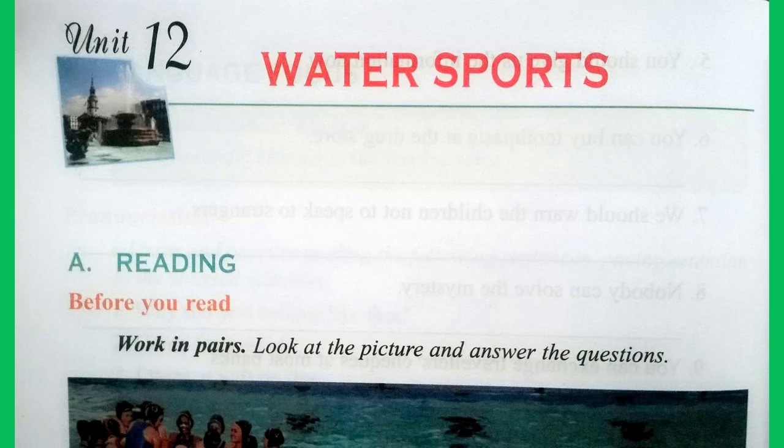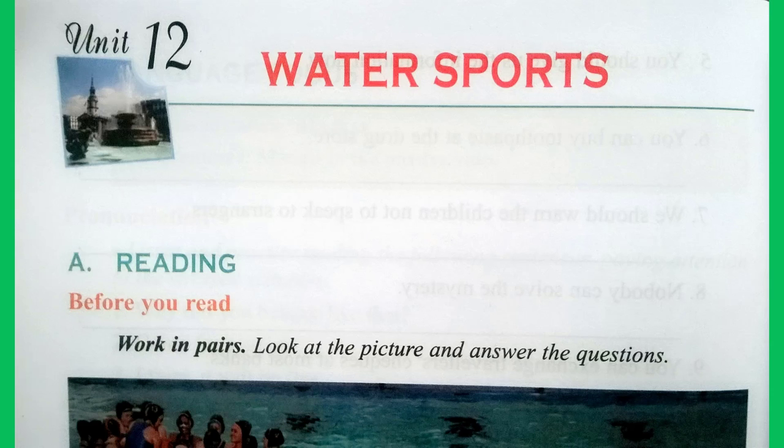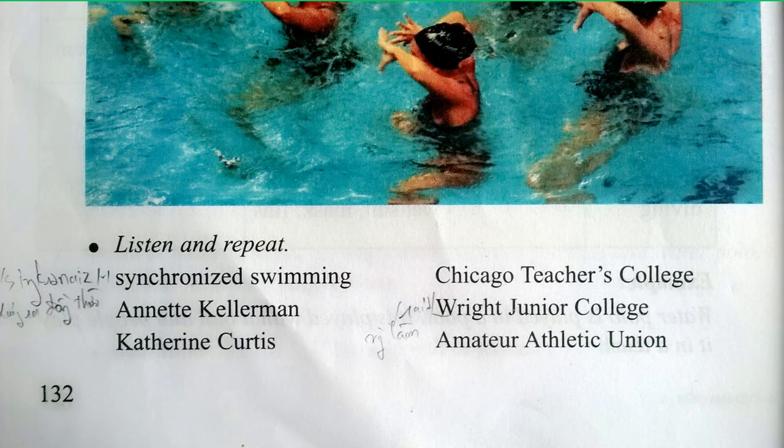Part C, Listening, page 132. Listen and repeat: Synchronized swimming, Annette Kellerman, Catherine Curtis, Chicago Teachers College, Wright Junior College, Amateur Athletic Union.